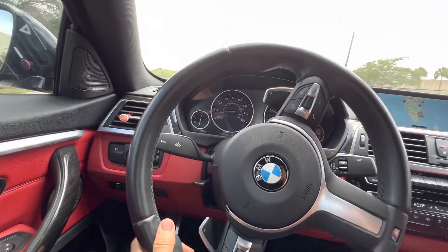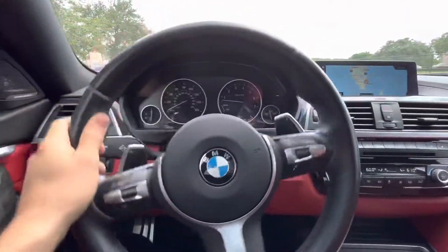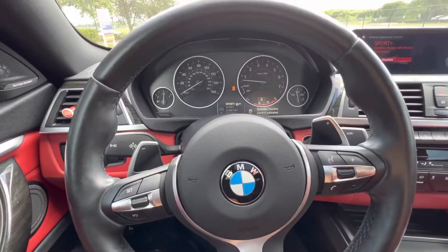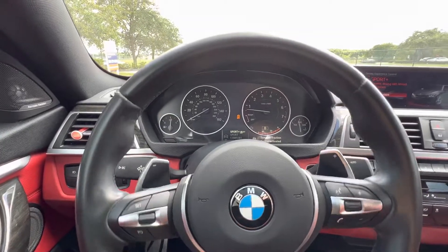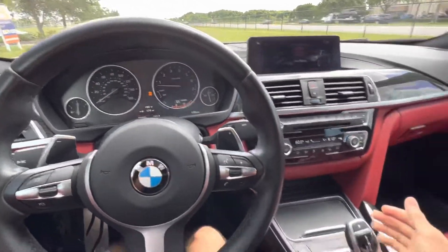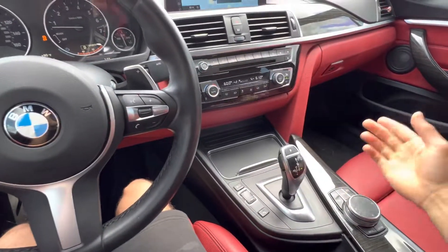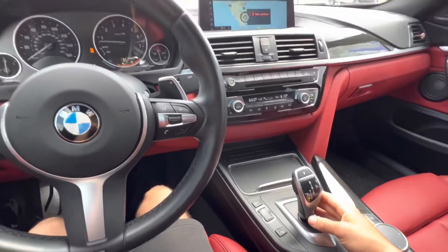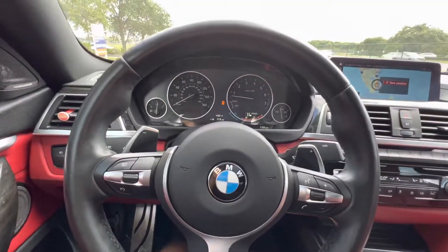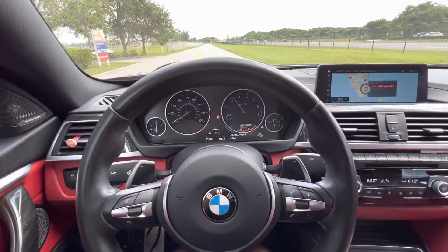So first things first. Step one: put the car in Sport mode or Sport Plus — three clicks. Step two: put it into Sport mode on the transmission, because even though you're in Drive, you're not really in sport unless it's leaning like that. Step three: depress the brake all the way down to the floor. And last but not least: full throttle — launch control active — release brake.